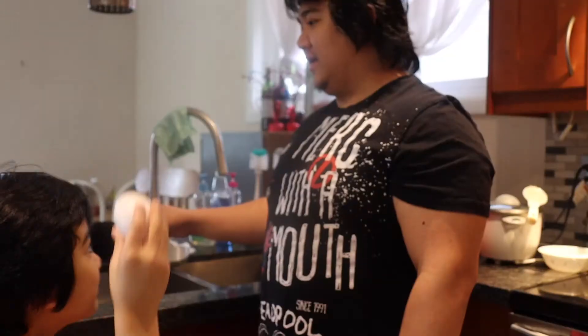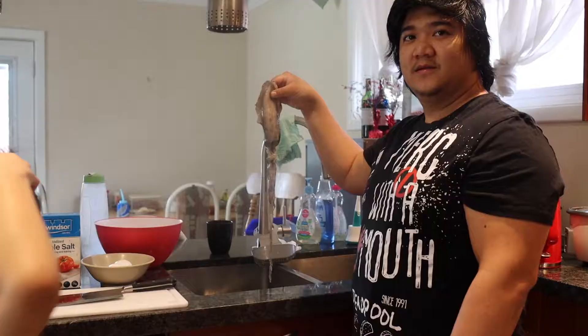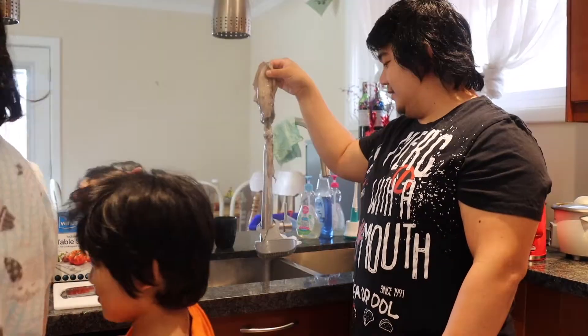Egg, egg, egg cracker. We're making squid today. How many eggs do we need? Egg, egg. That's the squid. That's three.